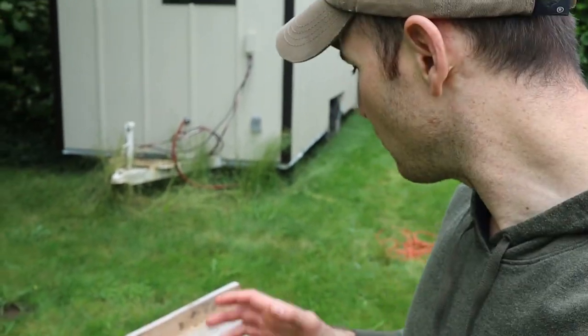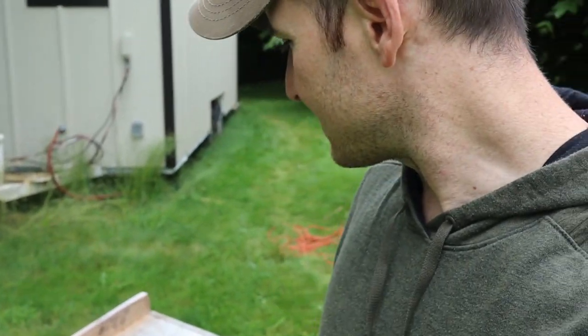Pretty impressive, right? Single moms love me. The next question you might be asking: how long will this candle burn for? These candles burn for about 20 minutes — 20 minutes out of that thing. So for your kid's next birthday, you can save some cash right there.